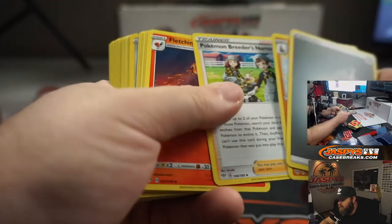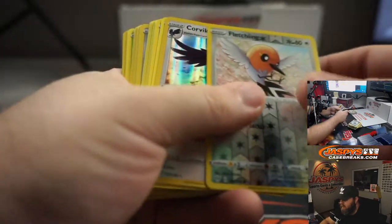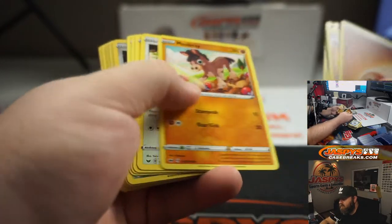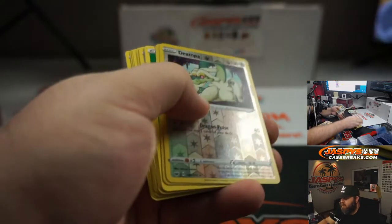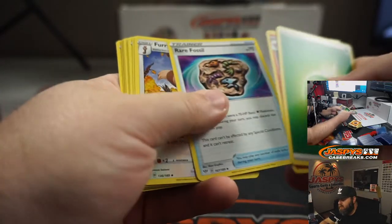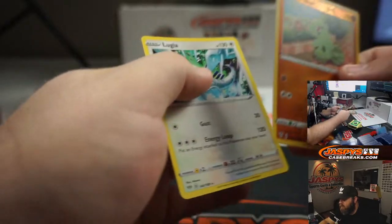Pack thirteen: Energy, Pupitar, Pokemon Breeder's, Fletchinder, Passimian, Bunnelby, Vanillet, Gothita, Nickit, Fletchling, and Corviknight — hollow. Pack fourteen: Energy, Dugtrio, Switch, Energy Retrieval, Mudbray, Hoothoot, Pinkerton, Vulpix, Nickit, Drampa, and Marnie — hollow. Pack fifteen: Energy, Fletchinder, Rare Fossil, Ferret, Merlol, Toxil, Skiddo, Rowlet, Wishiwashi, Larvitar, and Lugia.